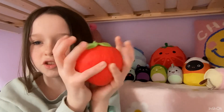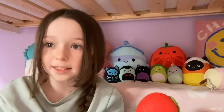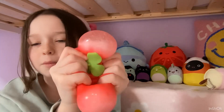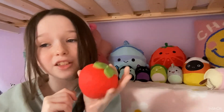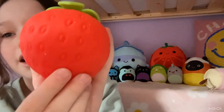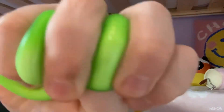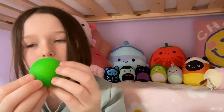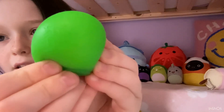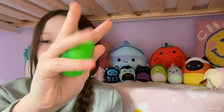Then we have this strawberry squishy — I actually got this from like a garage, or Americans would call it a gas station. It's a strawberry and it feels so good! It has red and green on it so it's perfect. Then we have this teeny tiny little neato — it says 'neato' on it — and it feels like a dough ball, really nice.